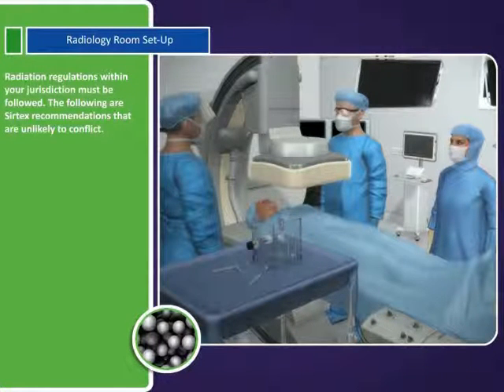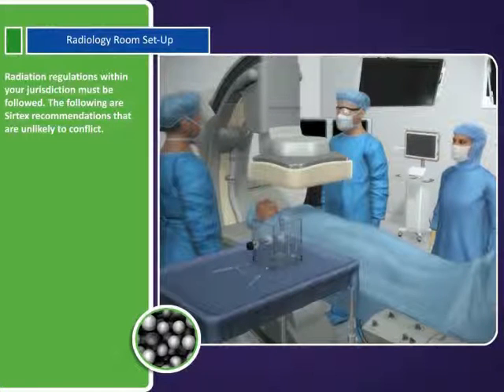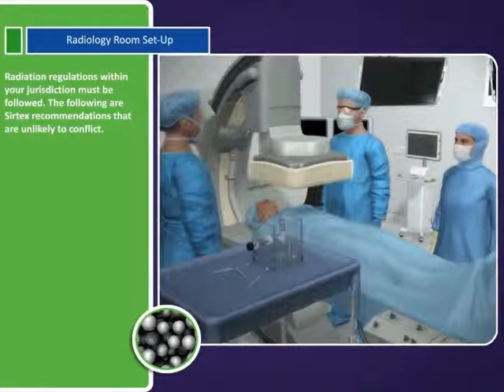Radiation regulations within your jurisdiction must be followed. The following are SurSpheres recommendations that are unlikely to conflict.